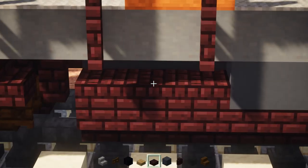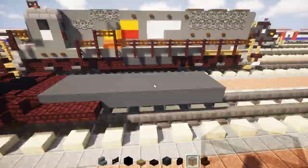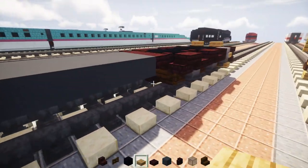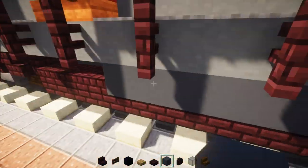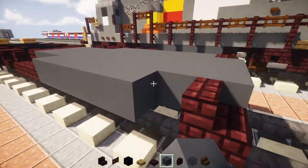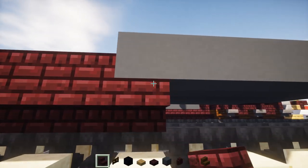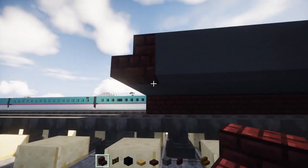Take out upside down nether brick stairs and go all the way across the bottom of the fuel tank, then do the same on the other side. For this tutorial I'm going to show you how to make the other bogies, since some people have trouble with the symmetrical stuff. Fill the middle of the fuel tank with gray concrete, then add three blocks wide of nether brick slab.